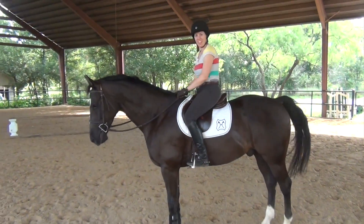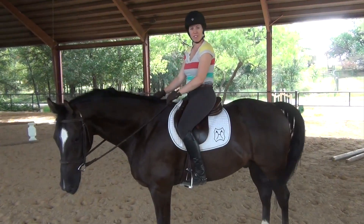So we're back, we're done our ride, and I'm going to go over the steps of dismounting your horse now.